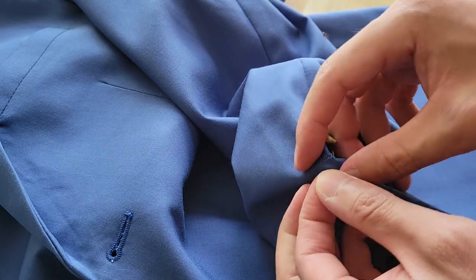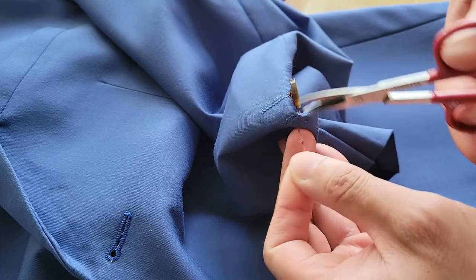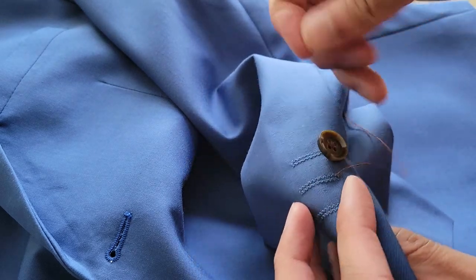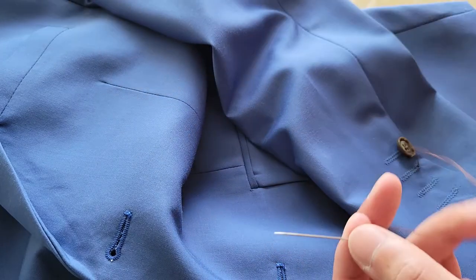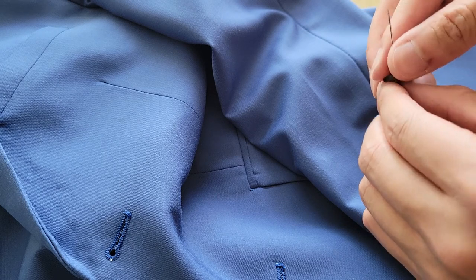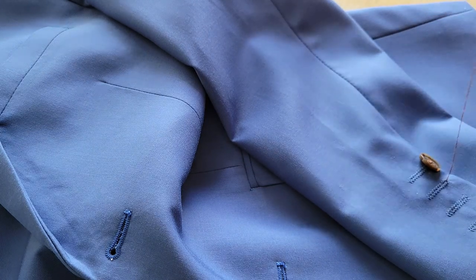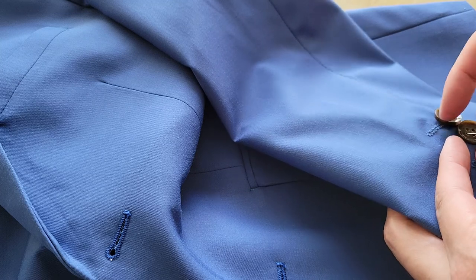Now you're going to remove this anchor point — try to pull it out as much as possible, then cut it. Make sure you don't cut any of the suit fabric, otherwise you'll damage the suit. Once that space is set up, we're ready to put on the button. Thread it in and make sure the holes are aligned.